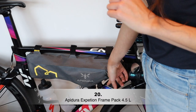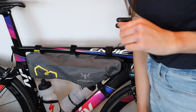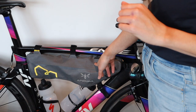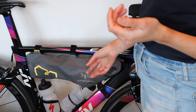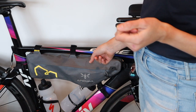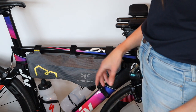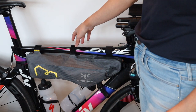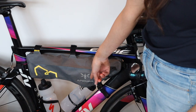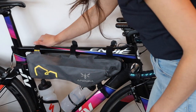Now let's have a look at the frame bag. It attaches here to the top tube, and I put some protective tape on the frame to protect it. This is the Apidura Expedition series as well — waterproof — and this is the 4.5-liter version. I couldn't take a bigger bag because my frame is quite small, it's a 54 frame, but I still had some space for bottles.